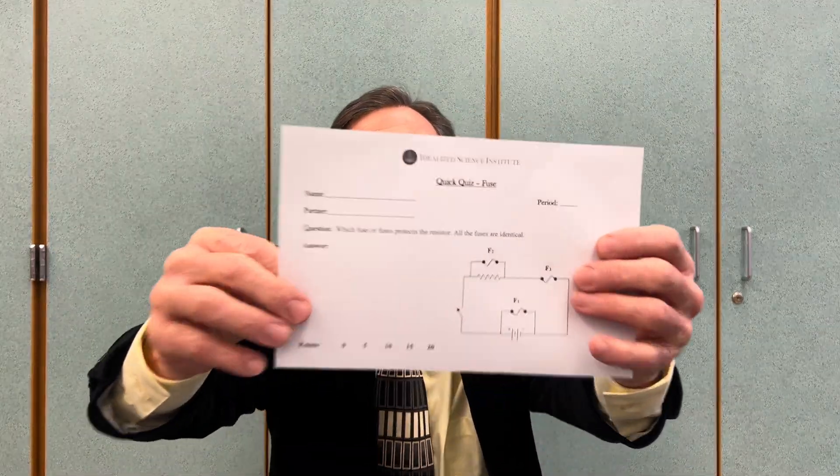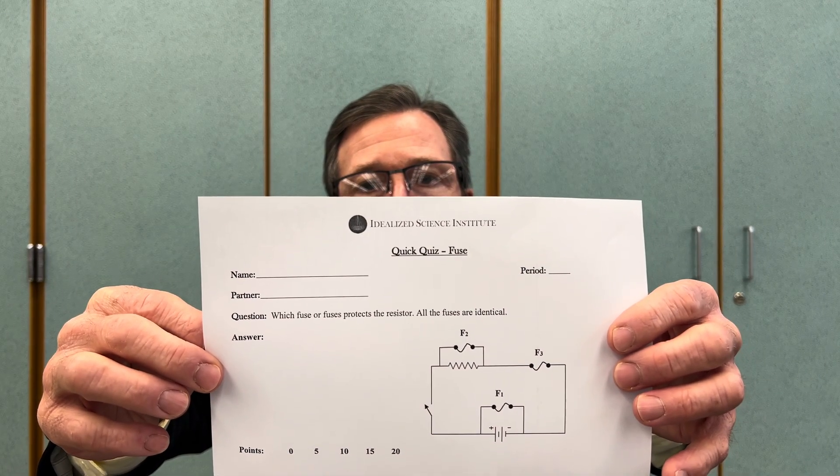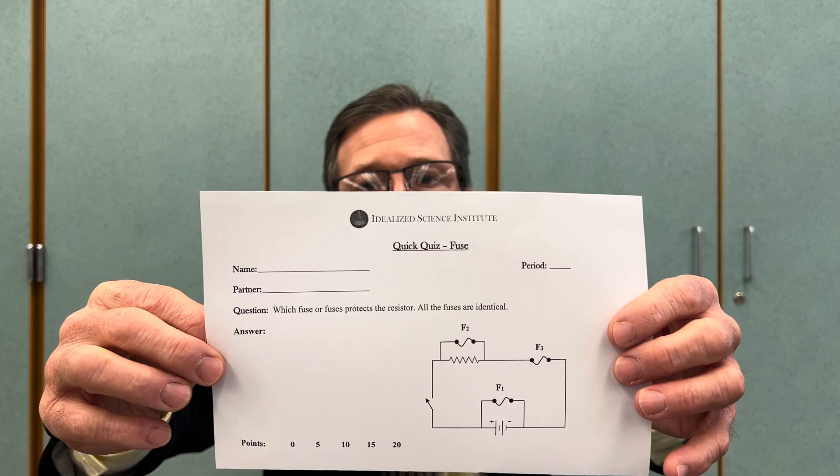Steel wool looks like a hair but can be even thinner depending on the size of the fuse. Our quiz today simply asks: where should we put a fuse in our circuit to protect our more valuable pieces of equipment, such as this stepper motor, which is very expensive?